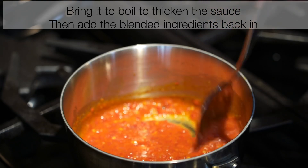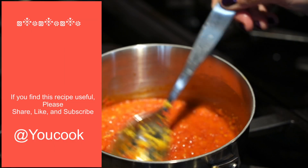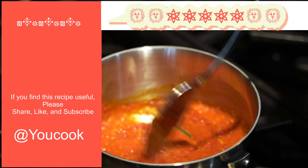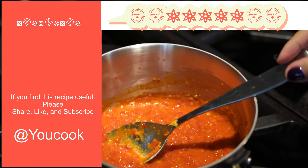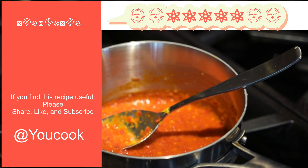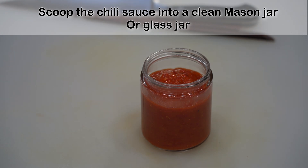The last ingredient is to zest in 1 teaspoon of lemon. I cannot tell you how flavorful this chili sauce is until you give it a try — leave a comment below to let me know how it tastes. Now pour the chili sauce into a clean glass jar or mason jar and leave it at room temperature for a good 2 hours, then chill it in the refrigerator.